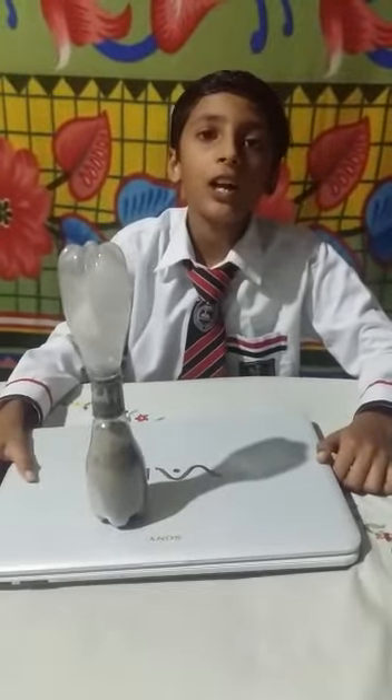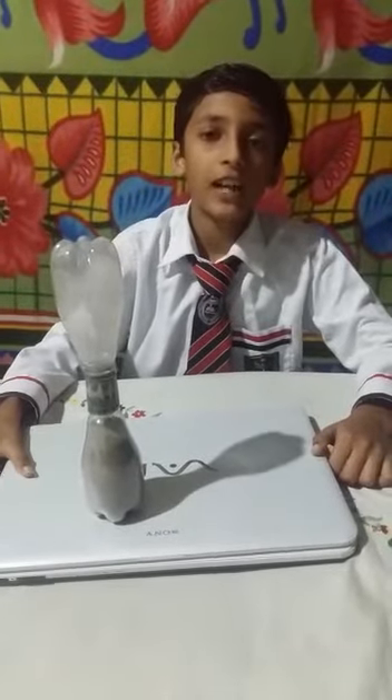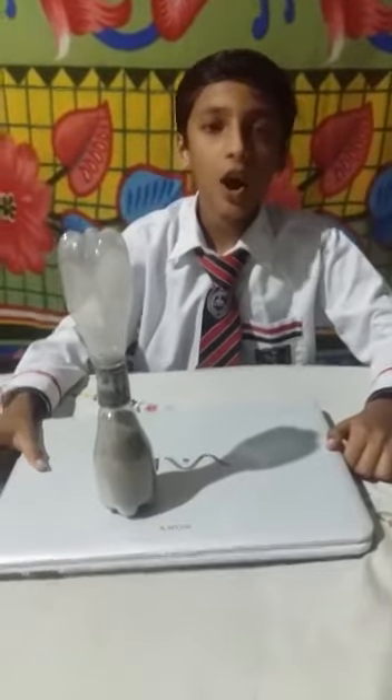Good evening, my all dear friends and teachers. I am Devanch of class 7th, and today I am going to do an activity which name is an hourglass.